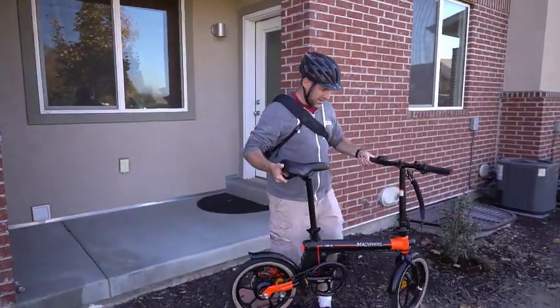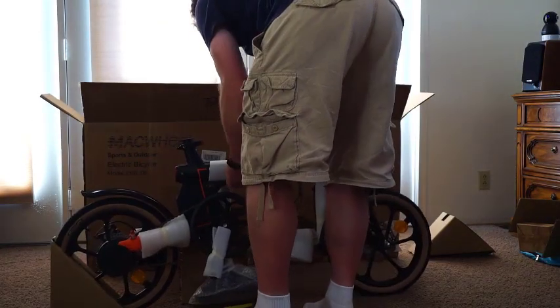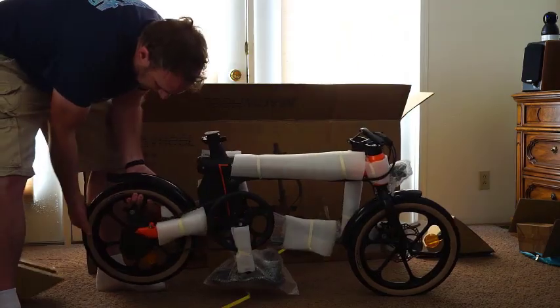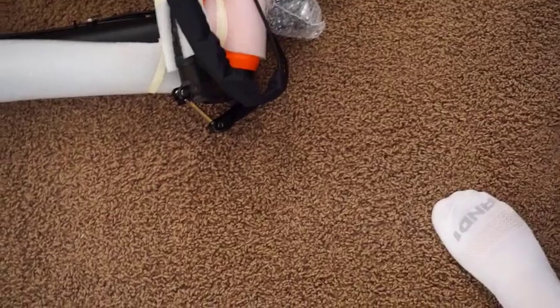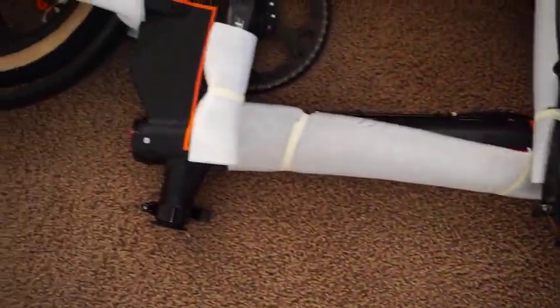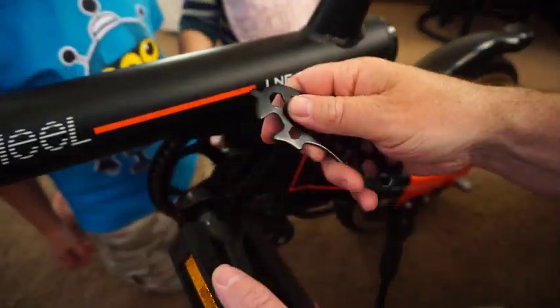Out of the box, the setup is really simple. It came shipped in a single box and required basically almost no setup at all. After removing the packing material, the only things I had to do were unfold the handlebar and set that up, then screw on the pedals. The bike comes with a tool for helping to install the pedals.